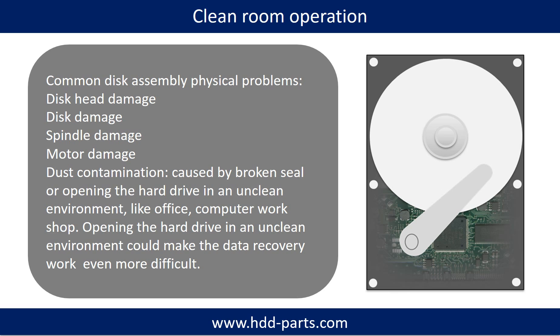Clean room operation. Common disk assembly physical problems: disk head damage, disk damage, spindle damage, motor damage, and dust contamination. Dust contamination could be caused by a broken seal, or opening the hard drive in an unclean environment like an office or computer workshop. Opening the hard drive in an unclean environment could make the data recovery work even more difficult.